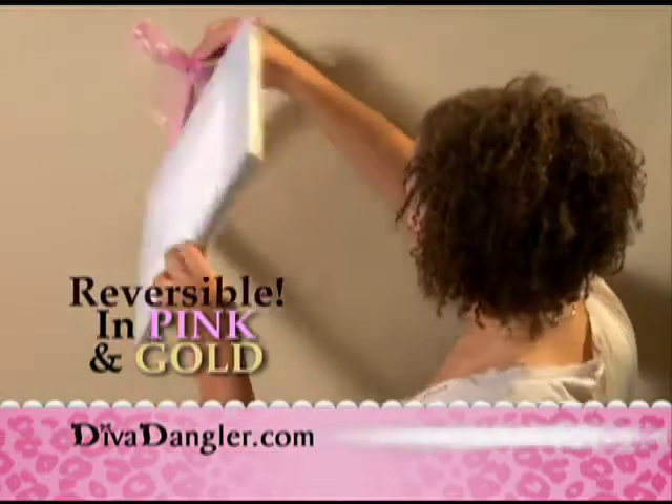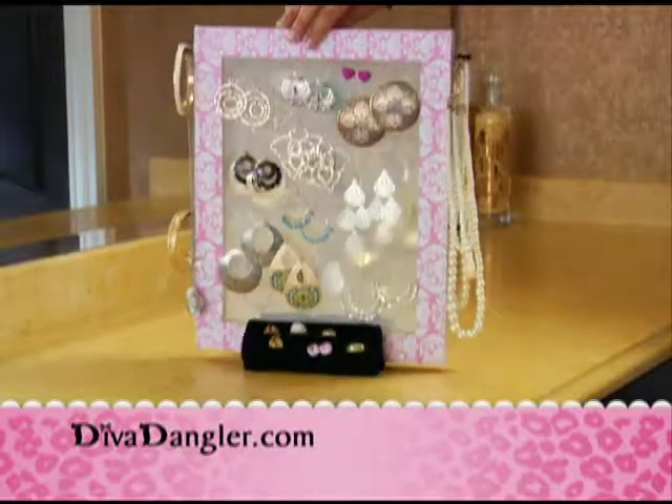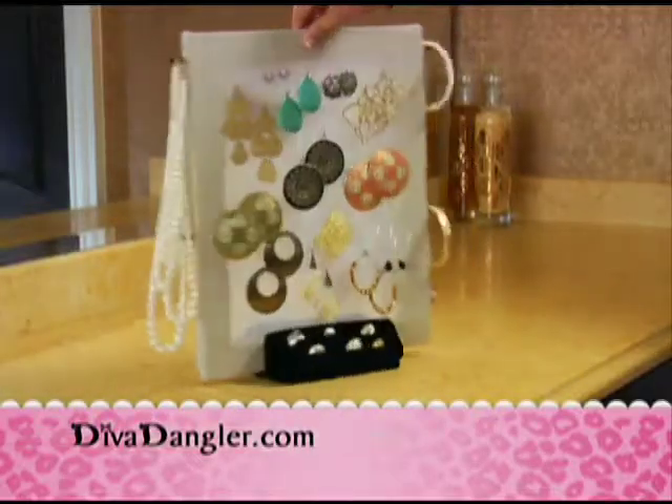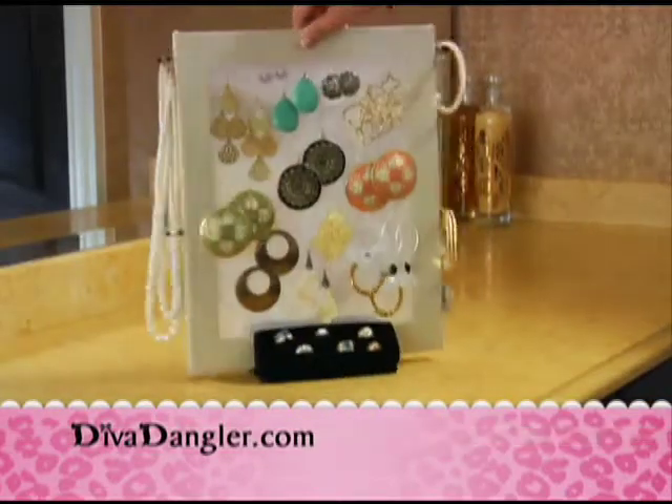The Diva Dangler is reversible in pink and gold. Simply hang it on the wall with our decorative bow, or place it in our custom ring stand and hang double the amount of earrings. Turn your mess into a work of art. So chic and fashionable.